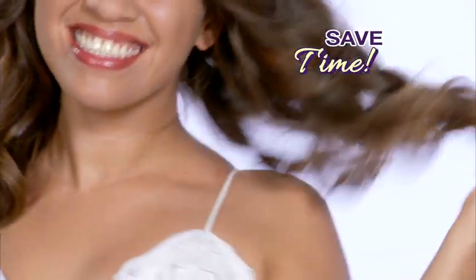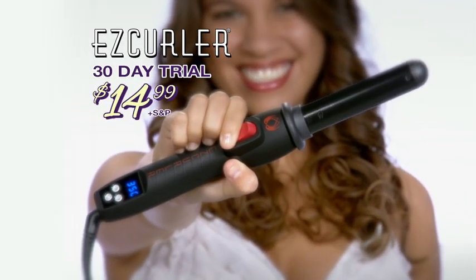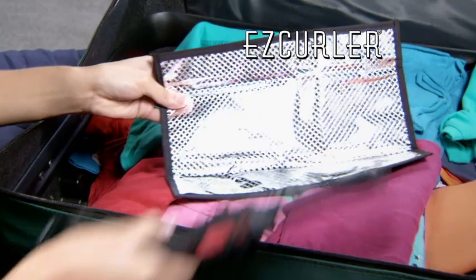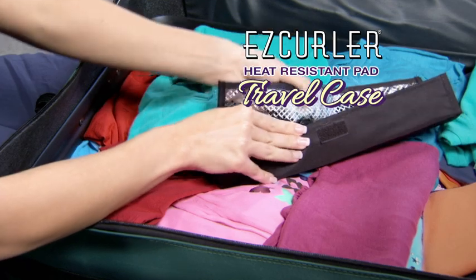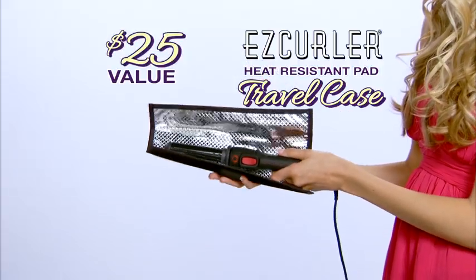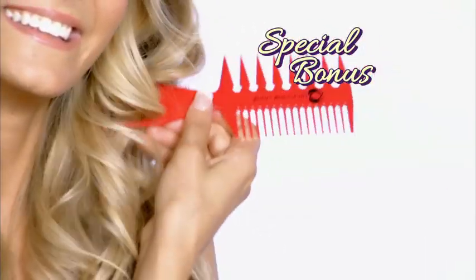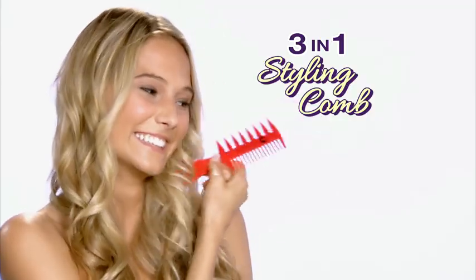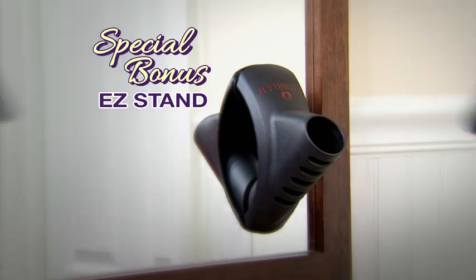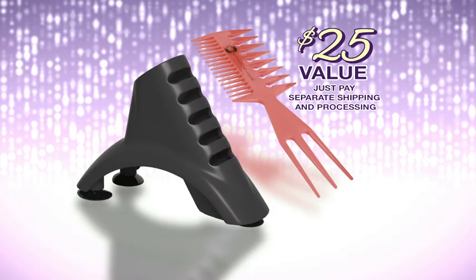Save money, save time, and get the sexy style you've always wanted by trying the EasyCurler for a full 30 days for just $14.99 plus shipping and processing. Call now and we'll include the EasyCurler heat resistant pad that transforms into a travel case — a $25 value — yours absolutely free. Plus, as a special bonus, you'll get the 3-in-1 styling comb and the EasyCurler stand featuring handy suction cups to hold it in place — another $25 value, just pay separate shipping and processing.